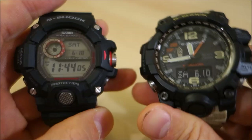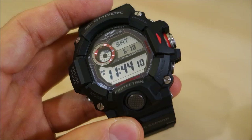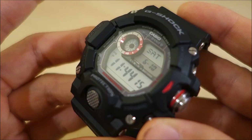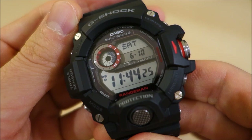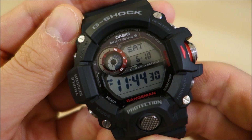So there you have it — my review of this very, very popular watch. You really get so much for the 200-odd dollars that you might spend on this. Let me know what you think, and if you have this, how you've enjoyed it. Thank you guys for watching this far — give me a like, subscribe to keep in touch, and as always I'll catch you next time.